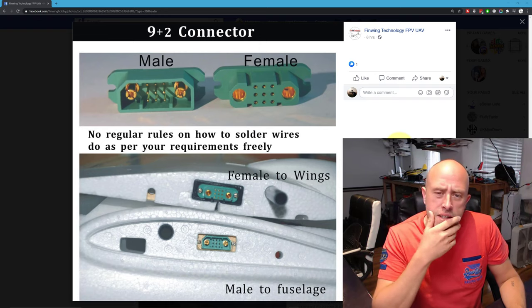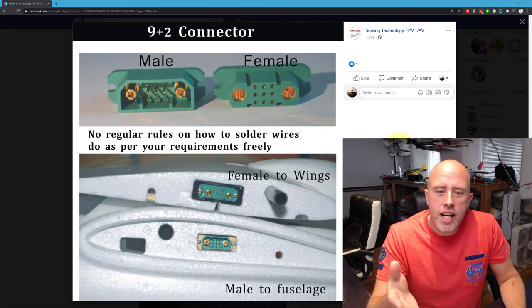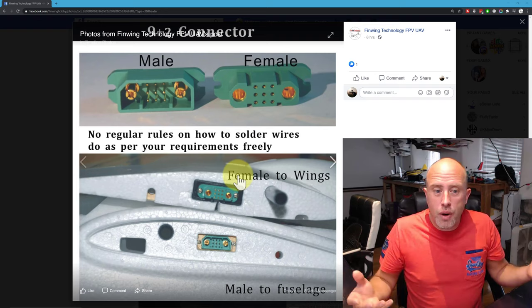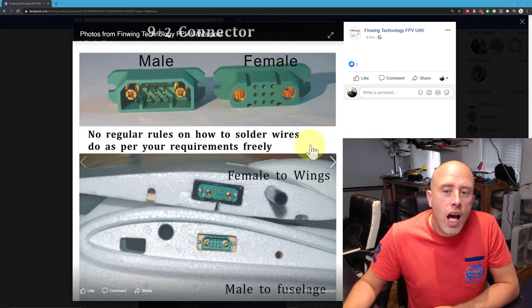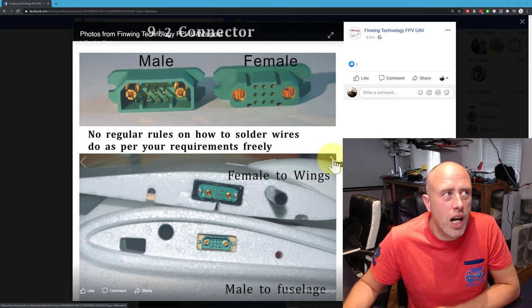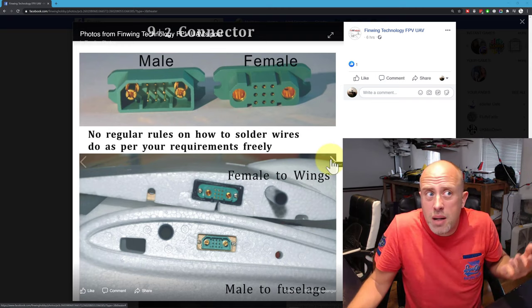Finwing and these connectors — if you don't know what these connectors are, the idea is that you fit them inside the wings so that you really do have a transportable model which you can connect up, and it will power your ESC, servo, video transmitter and other bits and bobs.